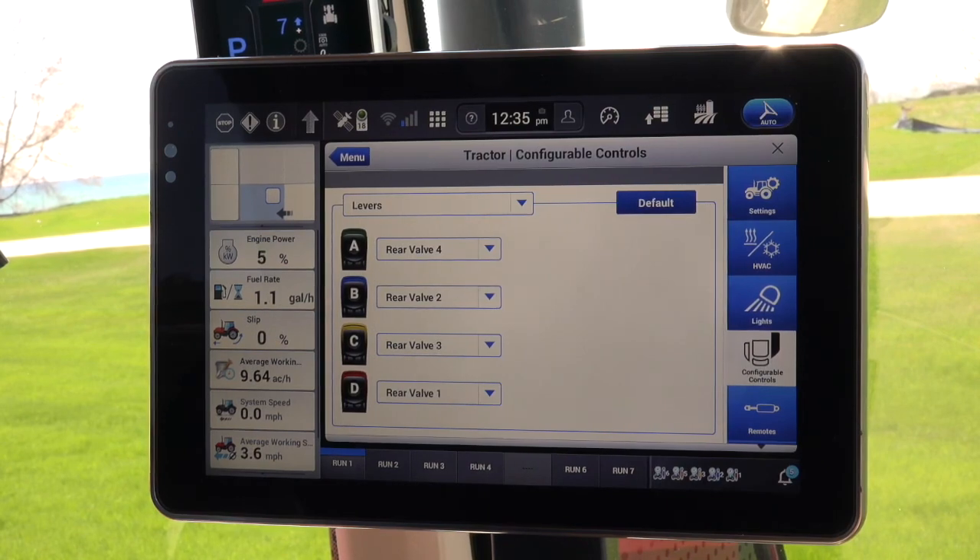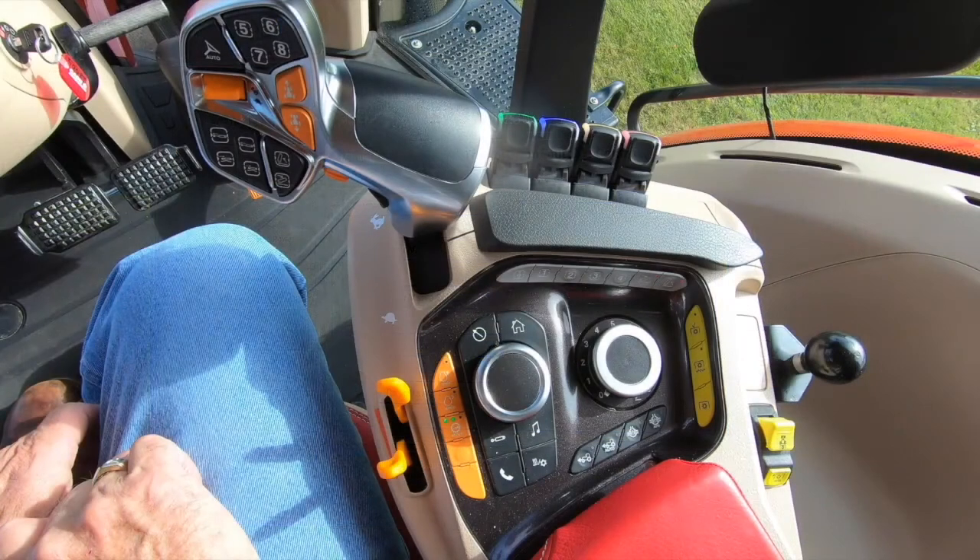Note: all multifunction handle and armrest buttons can be reconfigured to the likings of the new operator.